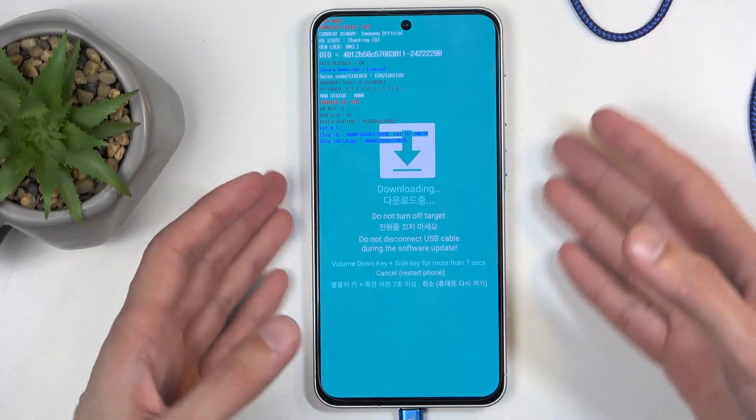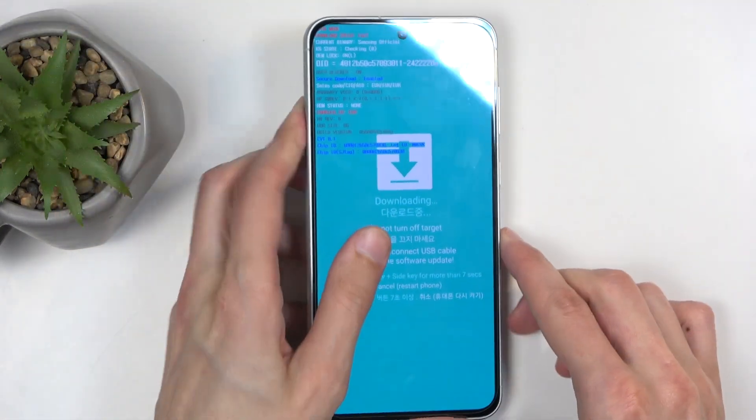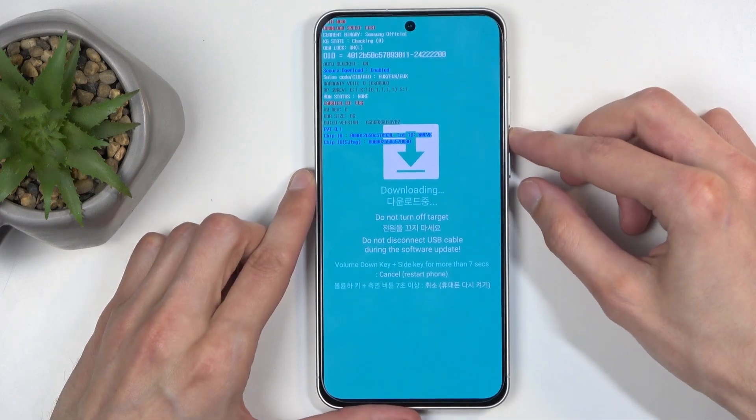So that is how you boot your device into download mode. I'm going to unplug it as I'm not planning to do anything here.